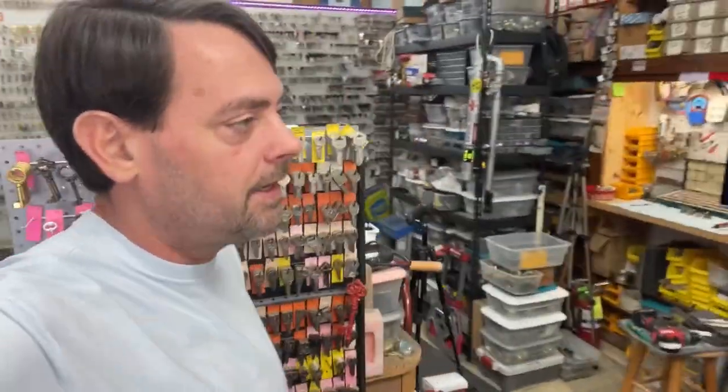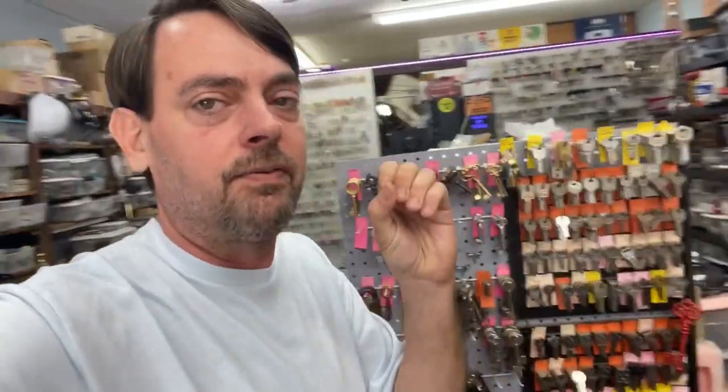We're not really going to be discussing key machines, because when you're rekeying residential locks you need one eventually, but in the beginning it's kind of hard to invest in all the tools and a key machine. We are going to discuss pretty much the bare minimum of tools you will need to rekey, take off, and put back on residential locks. We won't delve into the heavier duty stuff quite yet — installing locks will be covered later in the series.